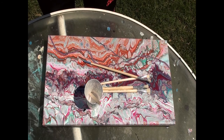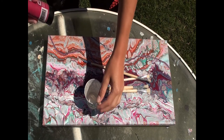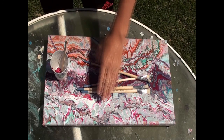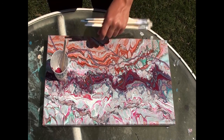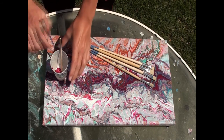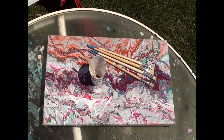Hi guys, we're back today. We're outside in the backyard because we're going to be splatter painting the background that we created last time. I think I put that video up already.